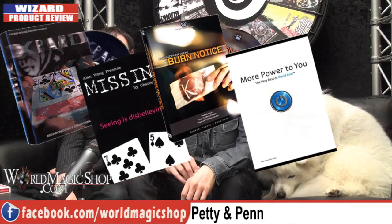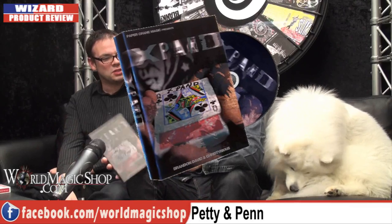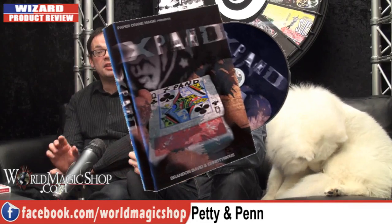On this week's show, the first thing we've got is a new DVD by Paper Crane called Expand. It's by two guys — Brandon, and the other guy has the best name for a magician ever. His name is Chris-terious — Christopher and mysterious combined into one little thing. They've brought a DVD out called Expand, and there's a second DVD by good old JM, Justin Miller himself, with some bonus handlings for the gimmicks.